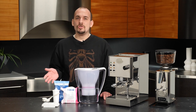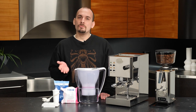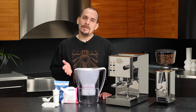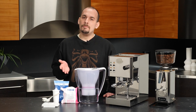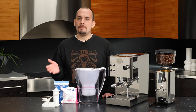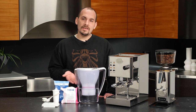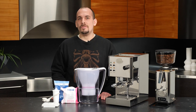Here at Whole Latte Love, we choose BWT as our filter of choice for espresso machines, and we have a flexible array of options for filtering water to use in the ECM CASA V. Water filters remove contaminants that can affect flavor, and BWT in particular has a technology that reintroduces magnesium, which helps with the overall taste of your coffee. More importantly, these filters treat the water to prevent lime scale buildup — one of the most common causes of damage to espresso machines. If you've got hard water or ever see scale building up on your faucets, pots and pans, or shower head, that's going to get inside your machine too.